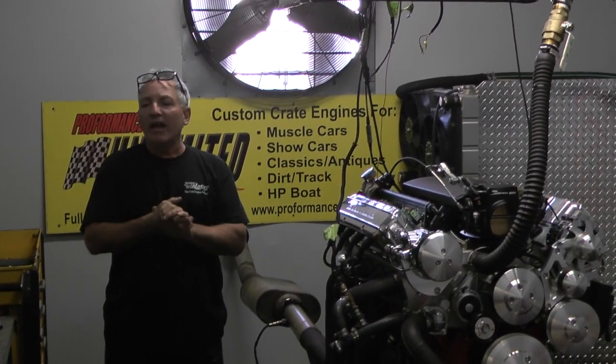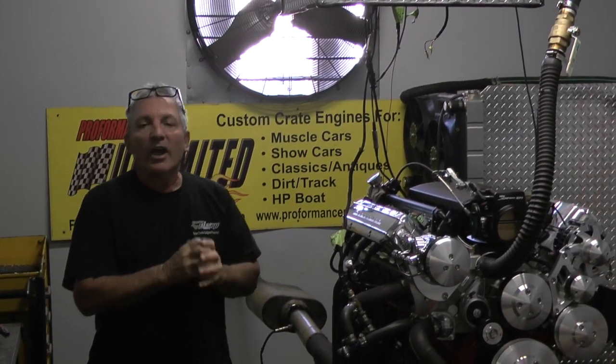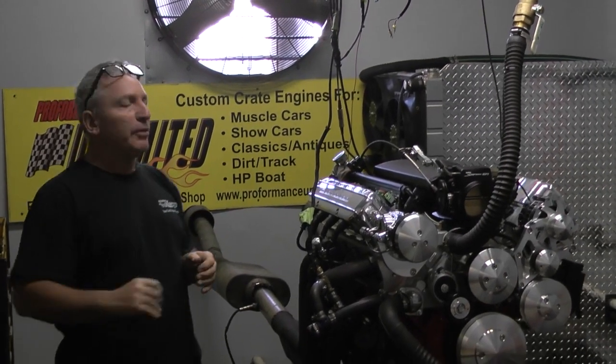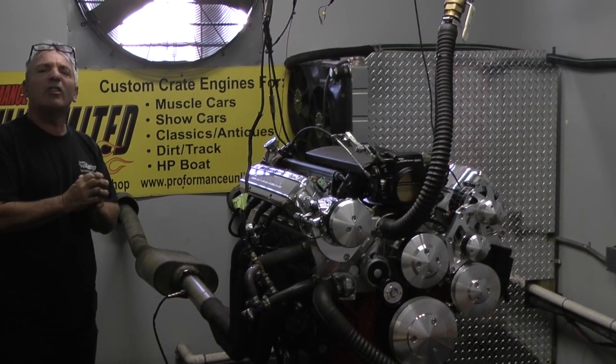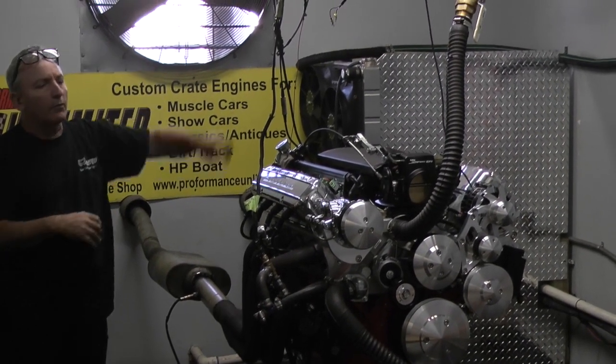Alright everybody, here we are again at our LS Engine Kings, which happens to be Performance Unlimited. This is our LS division and our LS motors are going way over the top.